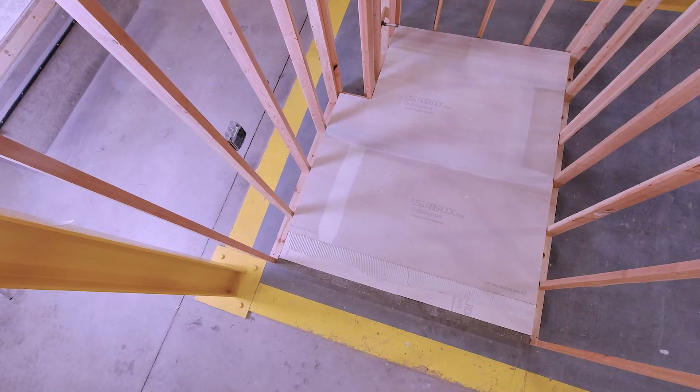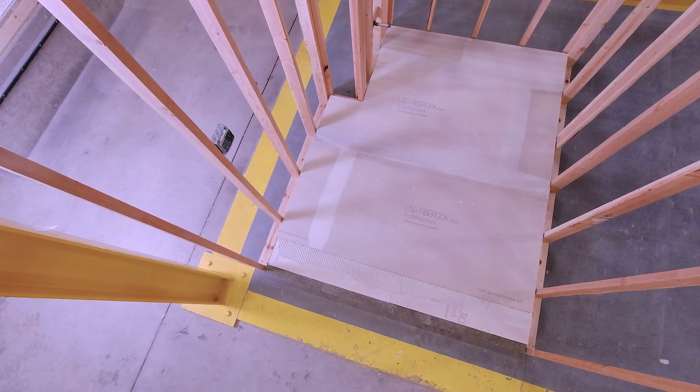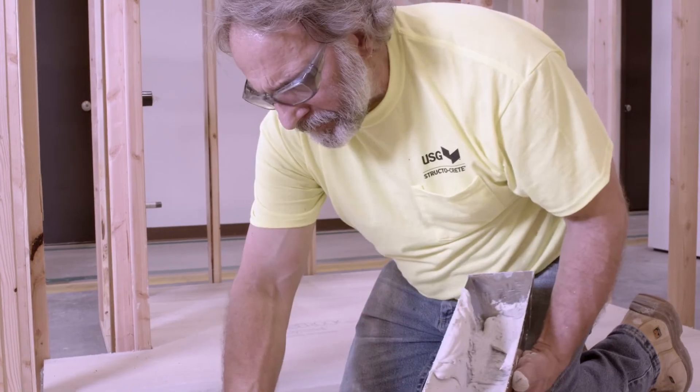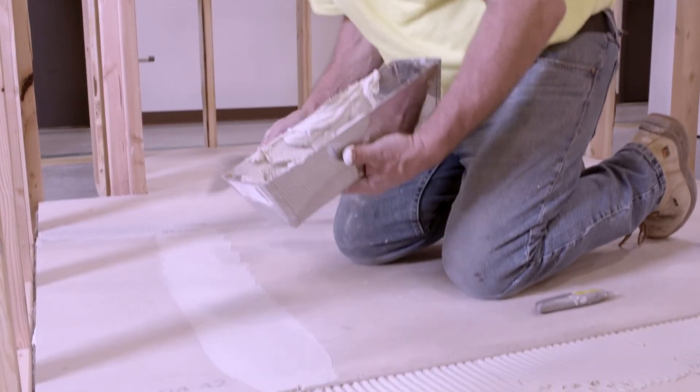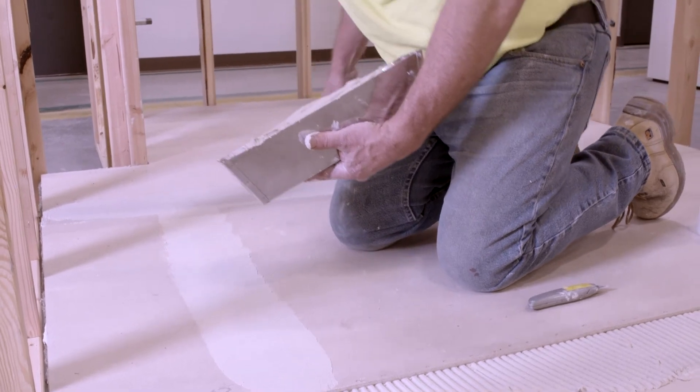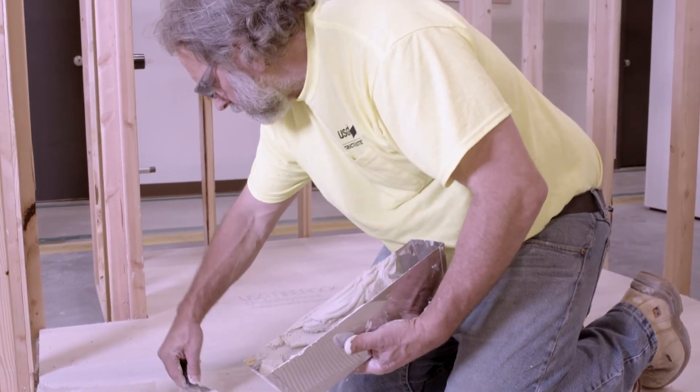Allow the compound to dry completely, then lightly sand or scrape, taking care not to scuff the panel surface. Before application of the floor covering, use a flat blade to scrape away any excess material and remove dust, dirt, and debris from the underlayment surface.